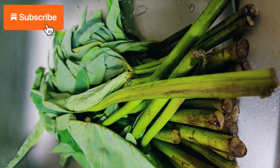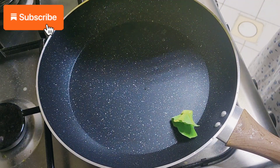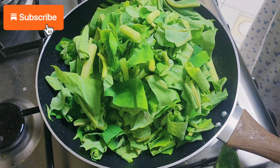Assalamu alaikum, hello everyone! How are you guys? I hope you all are fine and doing really good. Today I'm going to share with you a recipe of how to make taro leaves.